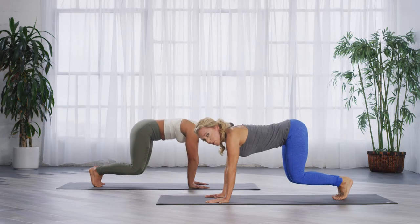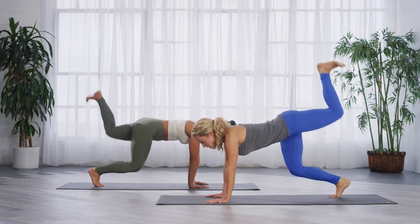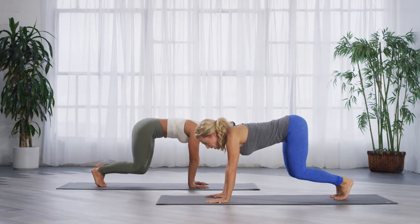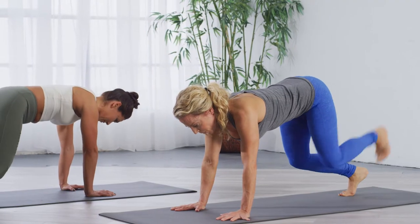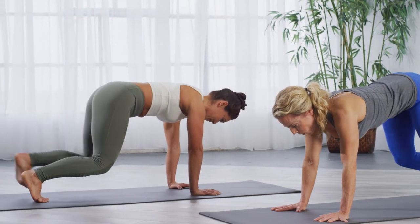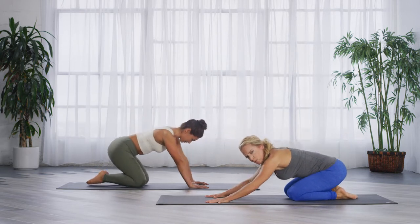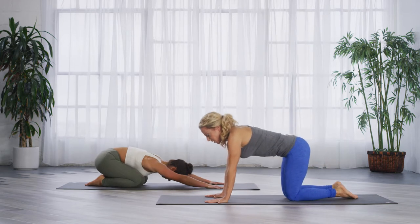Now we're going to do it alternating legs — stay stable in your pelvis and scapula. Right side up, put it down. Left side, and down. Squeeze that glute. Tummy in. Right and down. Left and down. One more each side — squeeze. Hold on your toes and hands. Lower the knees, take a little seat back to get off those shoulders. Then come right back to your hands and knees.